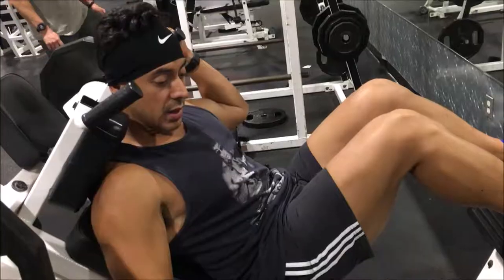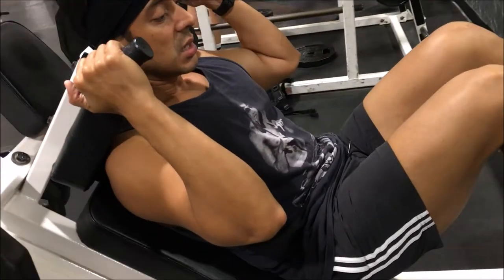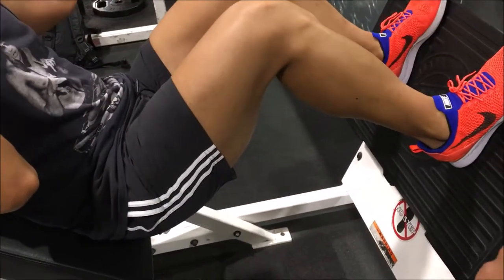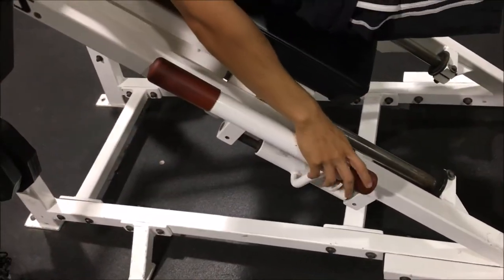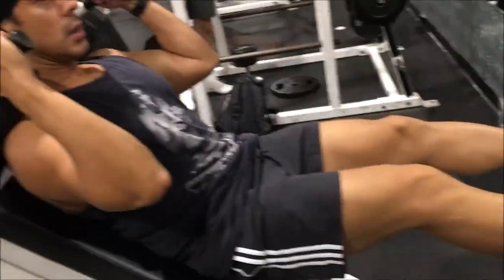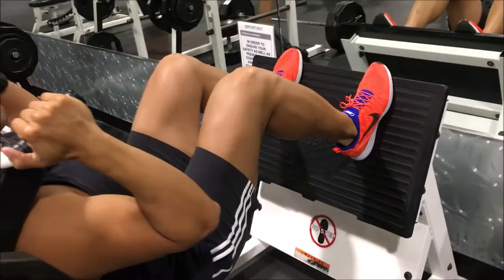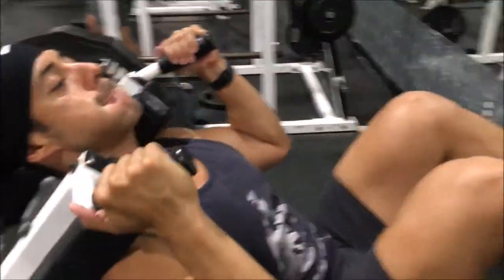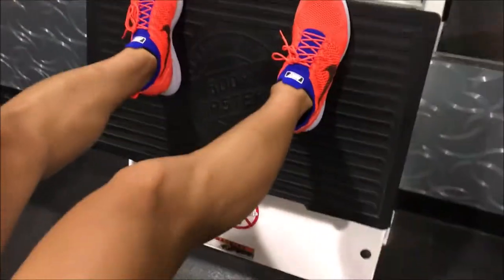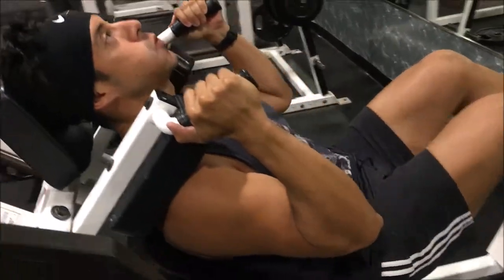The hex bar I use is different — here's how you unlock this one. What you want to do is press through here like you're going to do a rep, and then pull these up and out. There's one on the other side as well, and then you begin your rep. When you're doing these, make sure that your knees, ankles, and toes are all in line — that's going to help you from buckling your knees in.